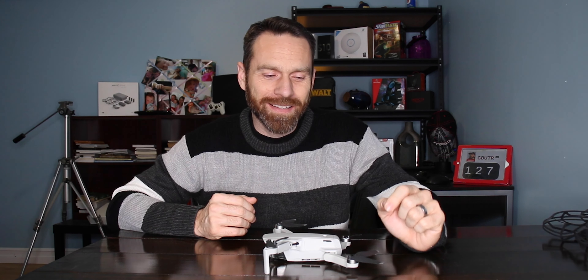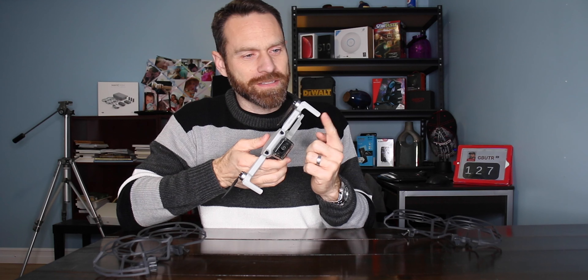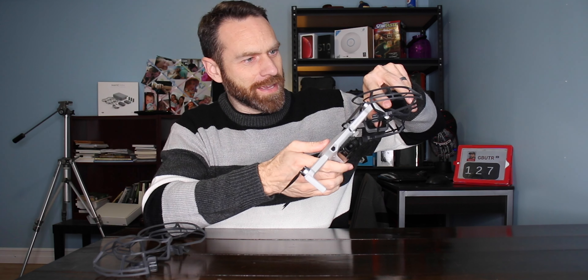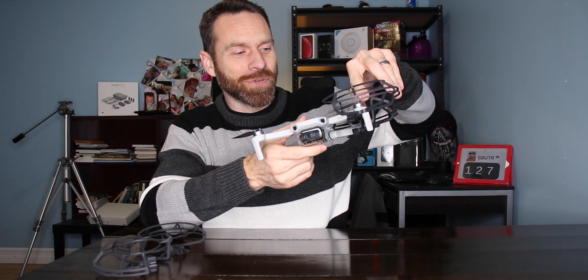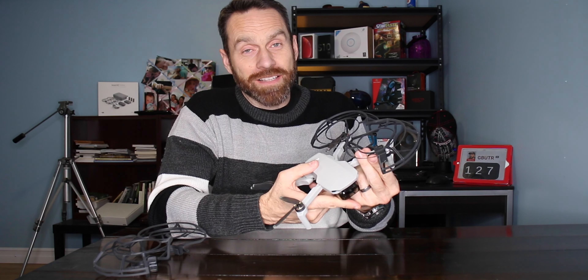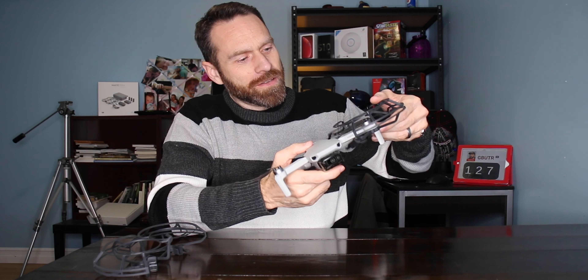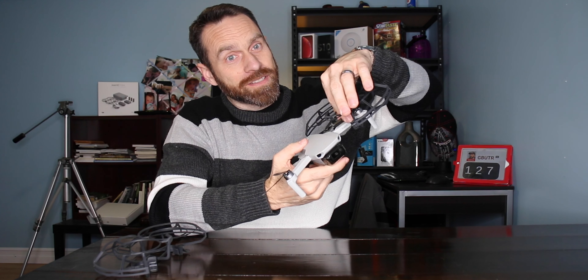And the biggest disappointment I have right now with this is related to these prop guards. Now these prop guards can be tricky to put on. You have to make sure the props are out of the way, put this little landing gear part through the top hole first, and then kind of put it on like that. Taking them off is a lot trickier actually than putting them on, and even clipping these little things on is quite challenging. Something I found is that the props get caught up in the cage, so making the props point towards the drone will save you a lot of grief.